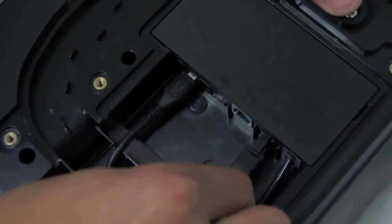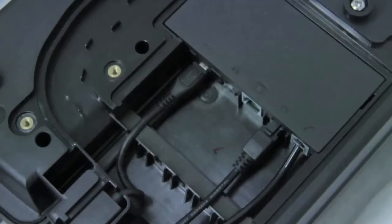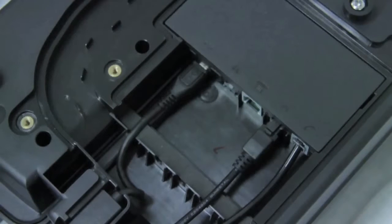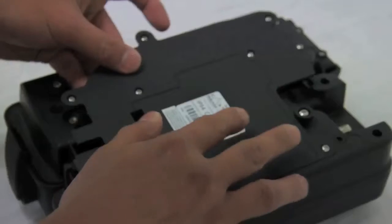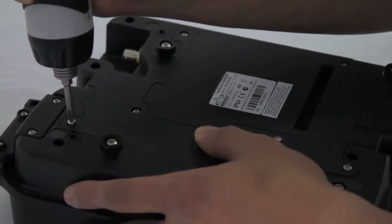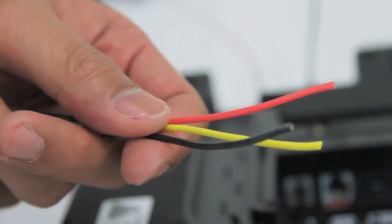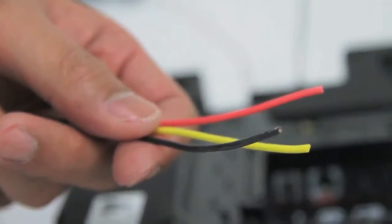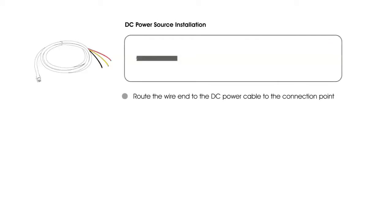Connecting power: the connection at the rear of the ISAT dock marine is for insertion of a four-way micro fit connector. Of the two cables available, there is a DC connection which plugs into the back of the ISAT dock marine and then connects to the DC power source. The DC power cable has three wires: black, yellow and red. Route the wire end of the DC cable to the connection point.